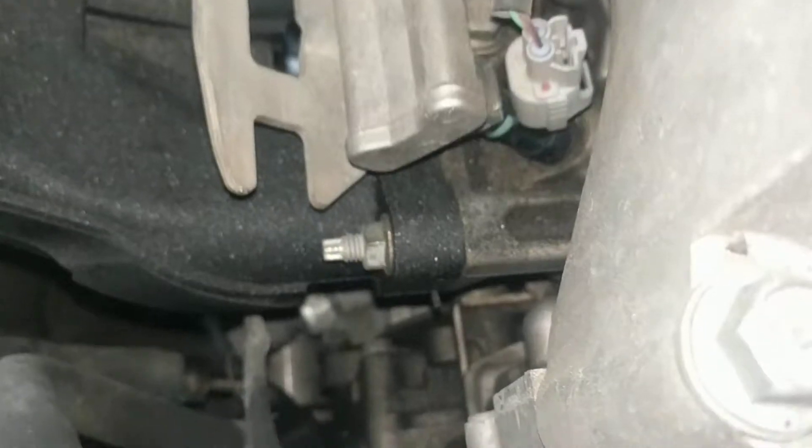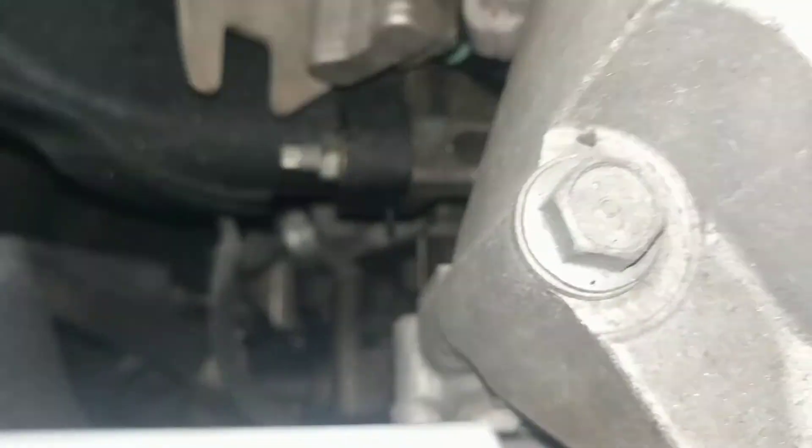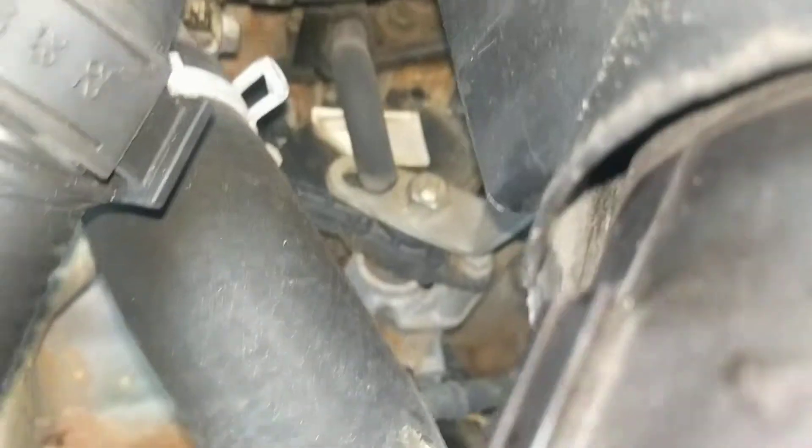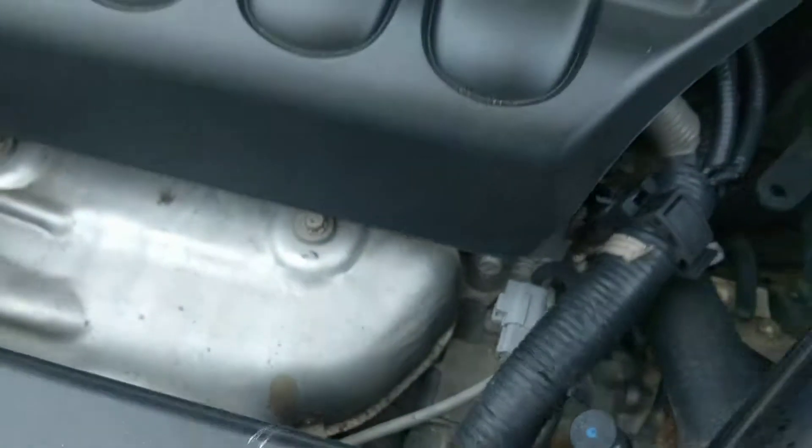This car's been sitting for about three or four weeks. Let's get some people to see the motor.